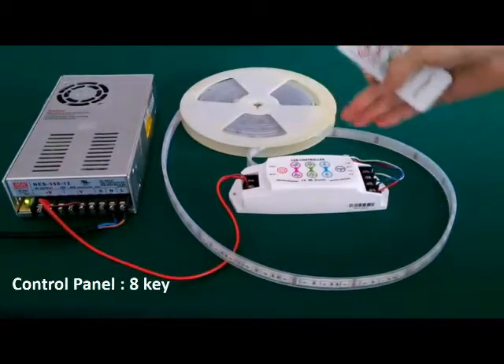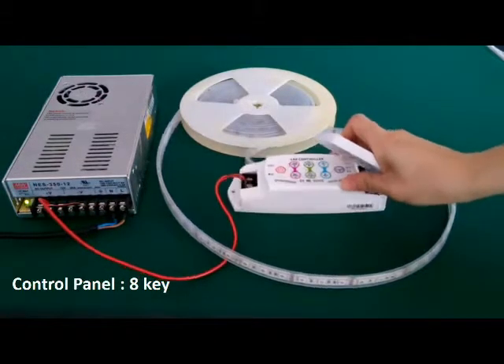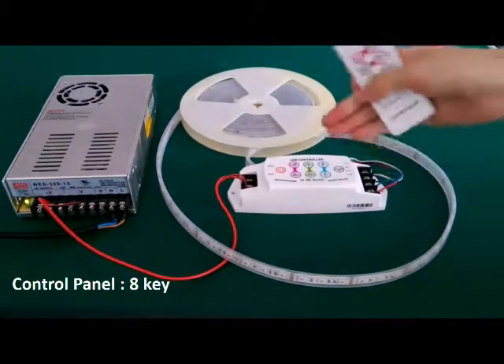There are also 8 keys on the control panel. You can control it both with the remote and the control panel.